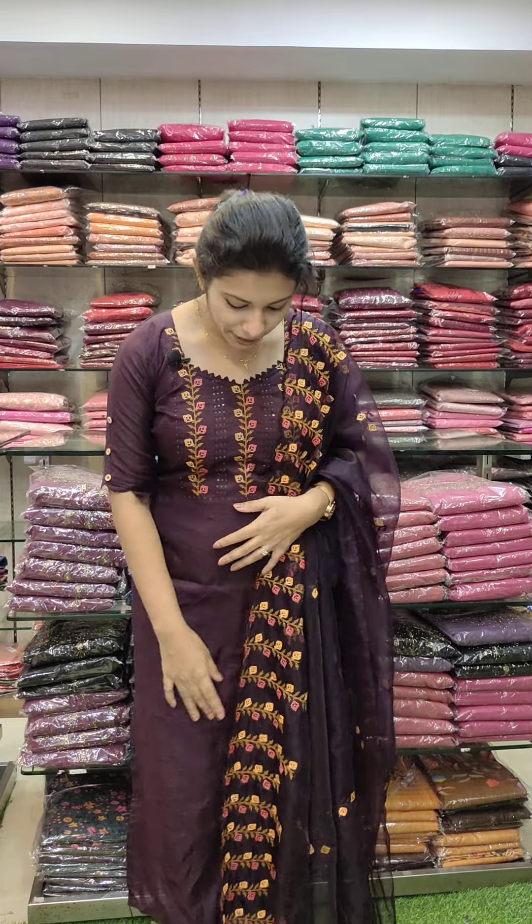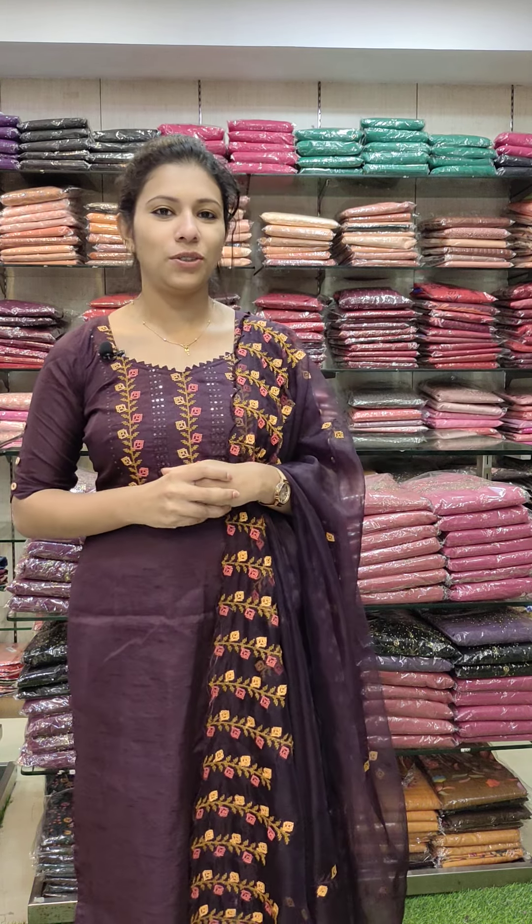We're going to restock the same thing. We're going to get a balance of each one. We're going to add the same colors.